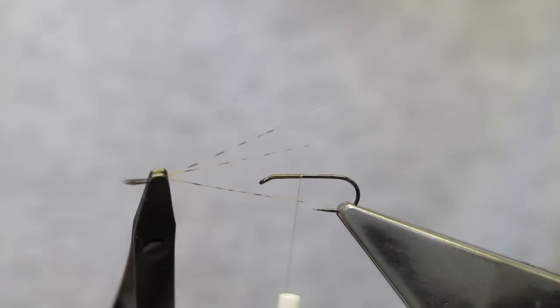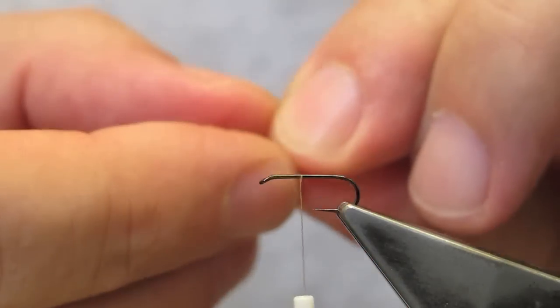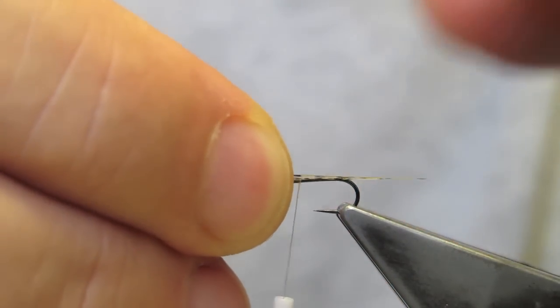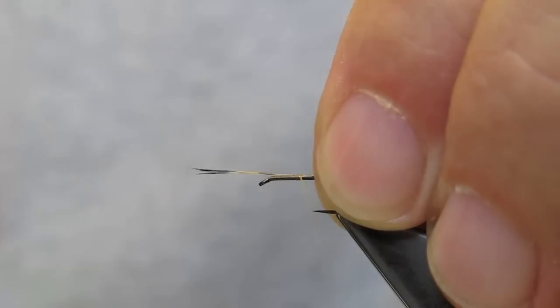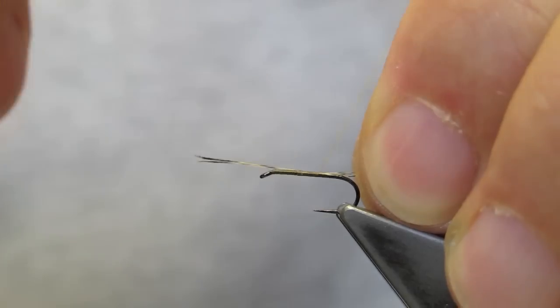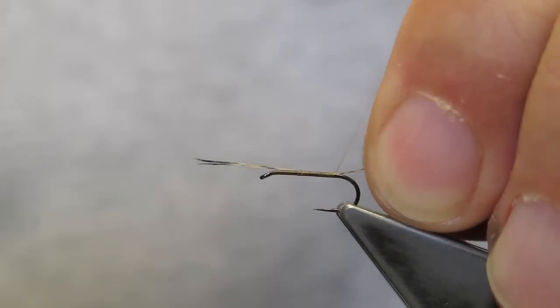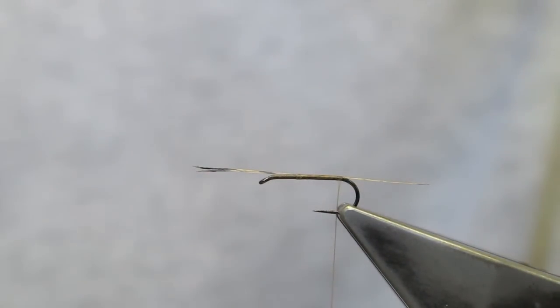Trim the waste away. The tail material is coq de leon — I've taken three barbs off the stem to tie in. The tail length is slightly longer than the hook shank; this is about right. I run the thread in touching turns, keeping the barbs on top of the hook shank, until I reach the end of the hook shank.